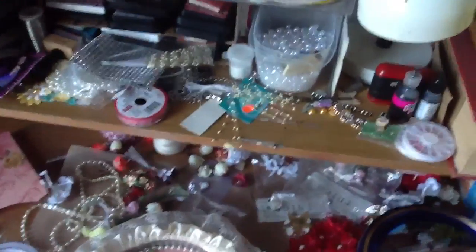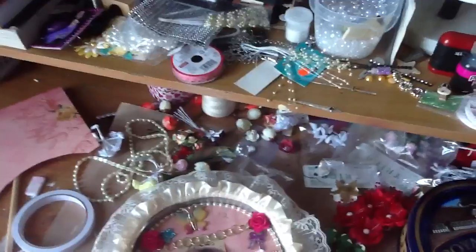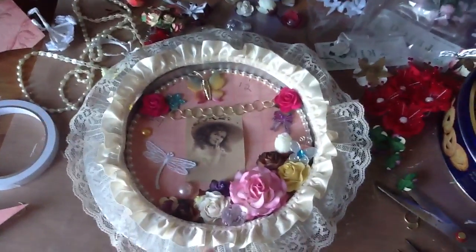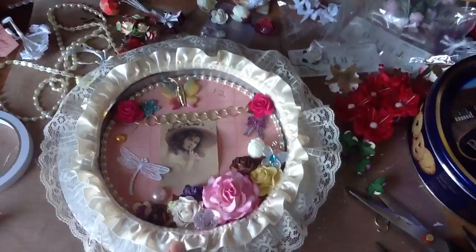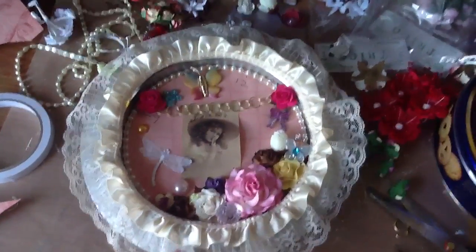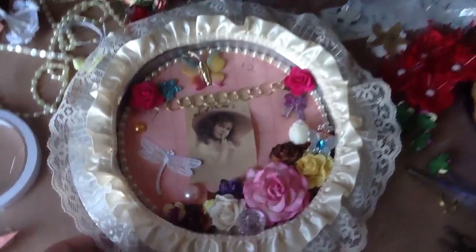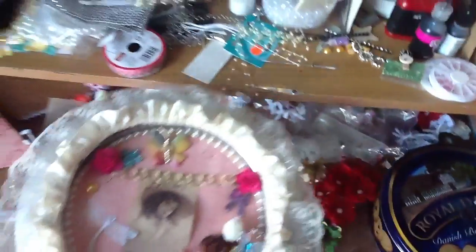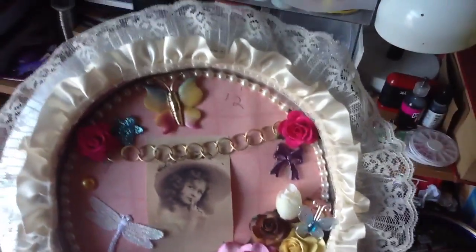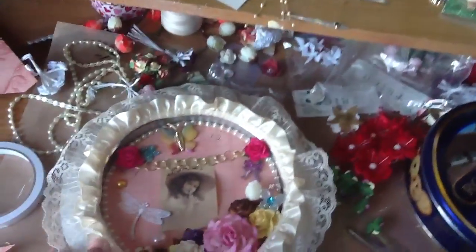Hi everyone, it's me Paula and I am here today to share with you guys a project that I made yesterday. So I altered a clock. I already had made one of these and I gave it to my mom and she loved it. I'm going to try to put in a picture of it to the video so you guys can see. This one is for the next door neighbor — she saw what I gave to my mom and loved it, so I decided to make her one for Mother's Day.